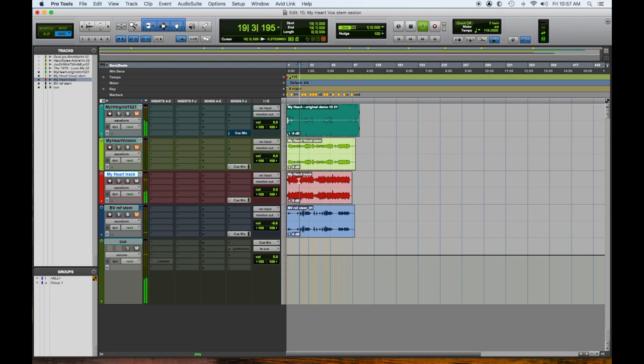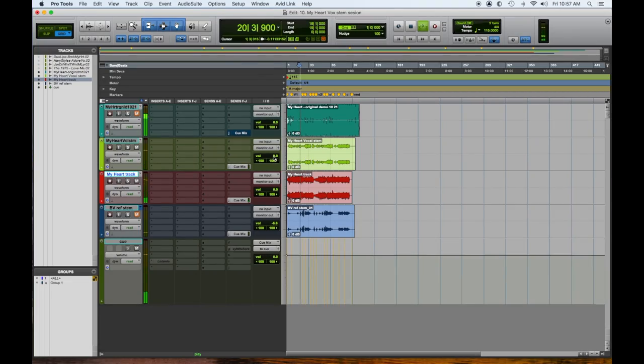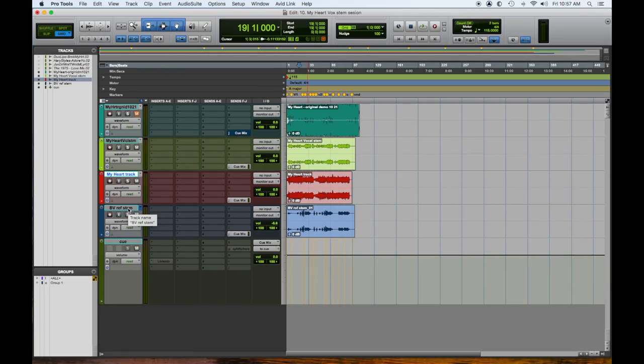We have the track, and then our vocals in green. This is his vocals to date — what he's done with his lead and his doubles. Down here, this track is the reference background vocal stem, so these are some of the ideas he had. Sometimes I sing them, sometimes the artist sings them. I think Mike did these. Sometimes I'll also do things once I tune the lead vocal in Melodyne — I'll make my own harmonies.